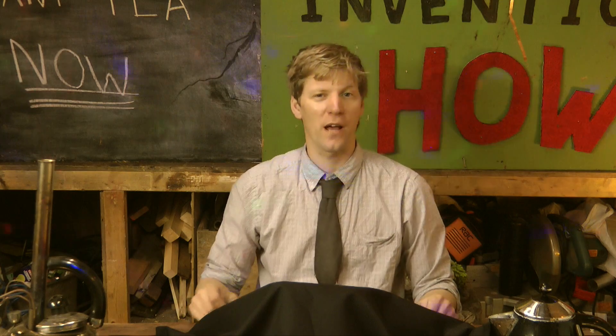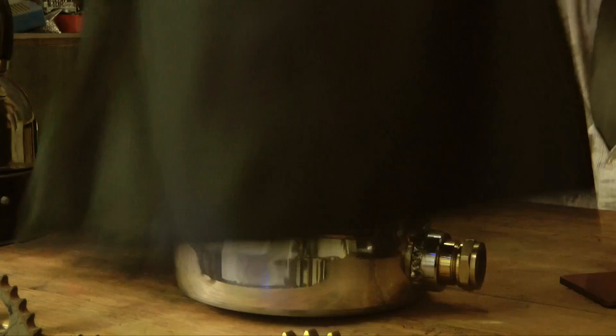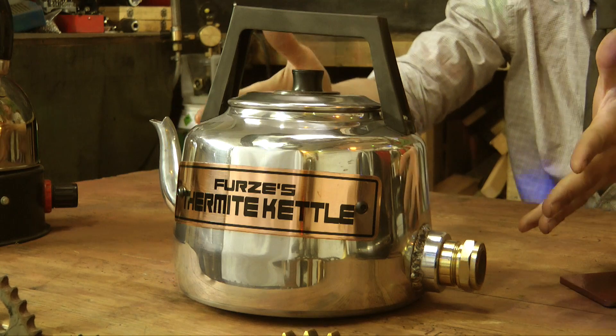We have taken another step. I present to you the thermite kettle.